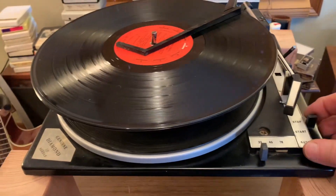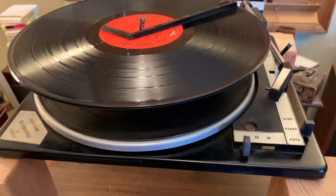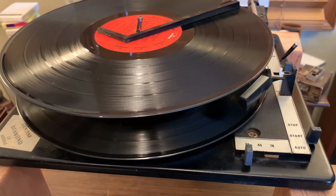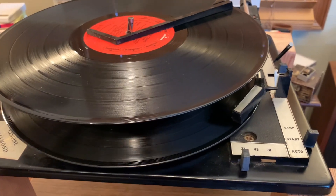I've got a couple records loaded up here. I've adjusted the set down point.